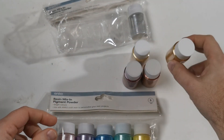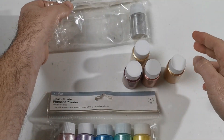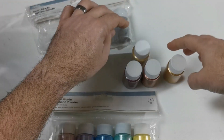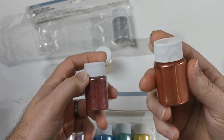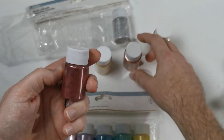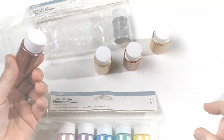So this is just some mica powder. You've got two different packs that they have. This one here has a silver, two different types of gold, a rose gold more color, and then also this kind of ruby red color.